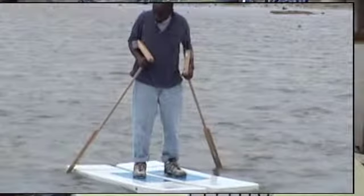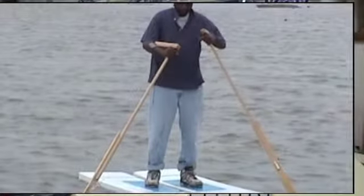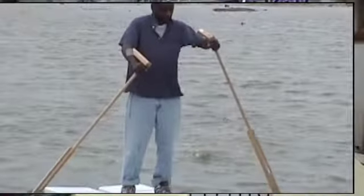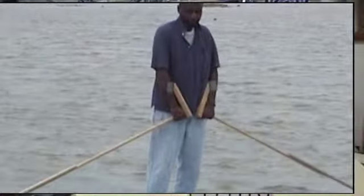So the approach to design — and you will see this more as you build these simple water shoes — go out on the water, come back, look at what you're doing, go back, come back, make a few little changes, and then you'll see yourself designing and growing.